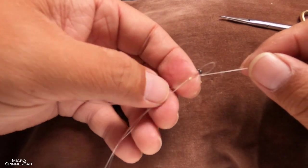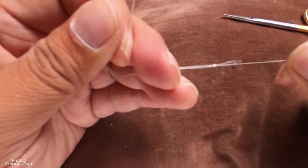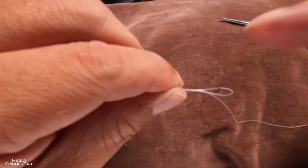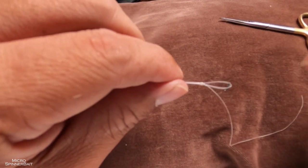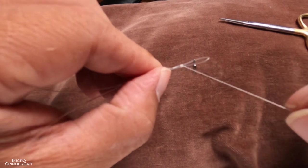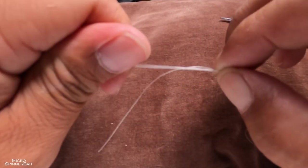What we've made is a stopper knot. Those of you who float fish probably use this knot to stop the float from going past a certain point on your line. I can't remember what this knot is called — it's probably called a stopper knot. You can do it with your hands if you want, but since this is fly tying thread and so thin, this method works well for me.